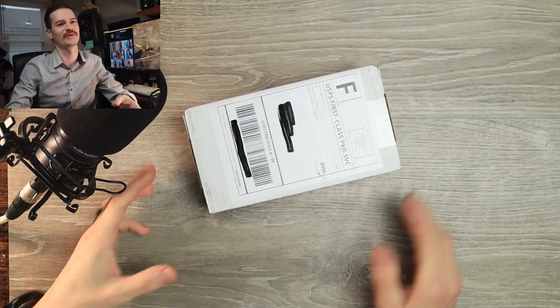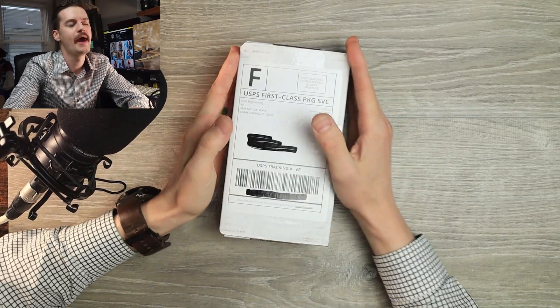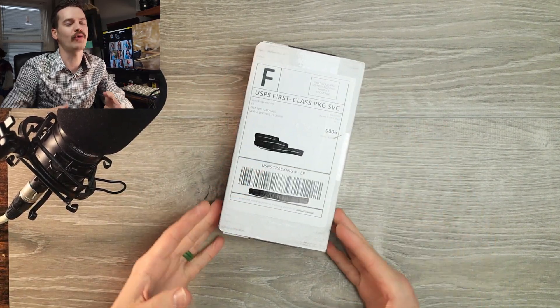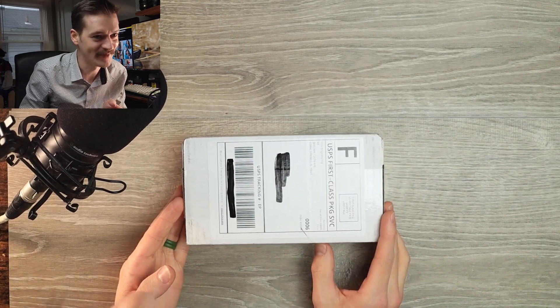Well hello YouTube, it's me Tri-State EDC. I just got back from Vegas yesterday and I was met with a mountain of packages, including this one from Vero Engineering. It's been a long time since we had a Vero on the channel, and I am ready to open her up. So let's do that.